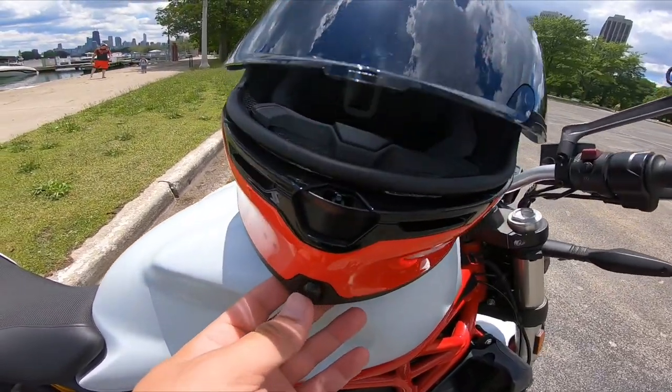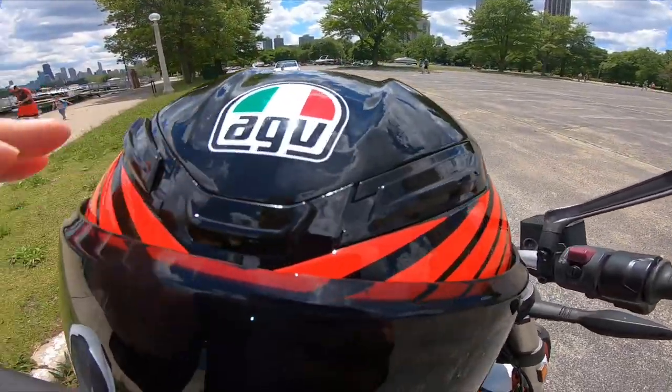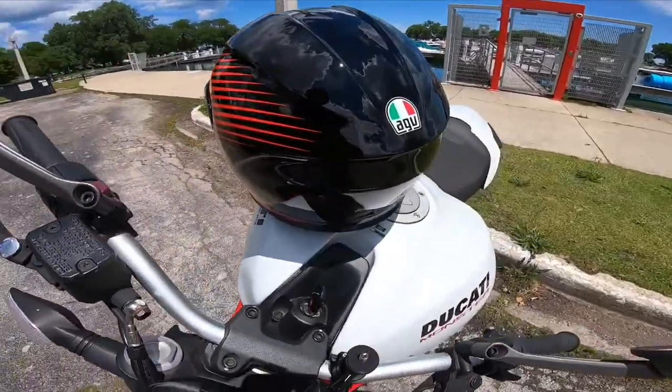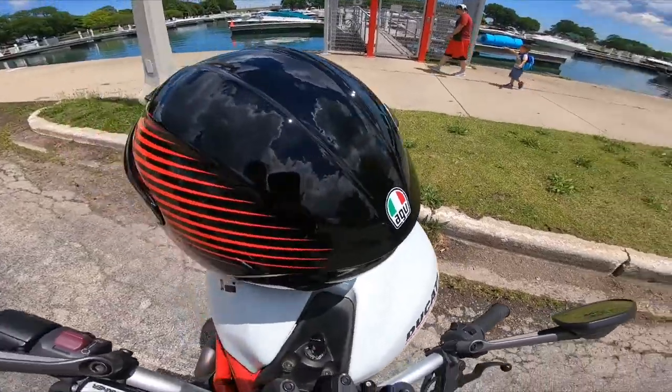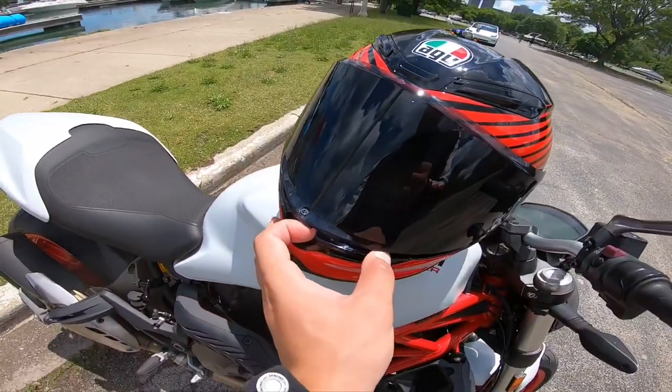The ventilation is extremely good. You've got a couple of vents down here and then two vents up top, and then an exhaust vent in the back as well. Definitely nice on a hot summer day like today in Chicago.